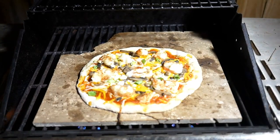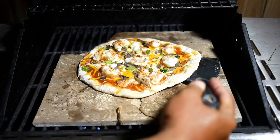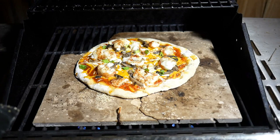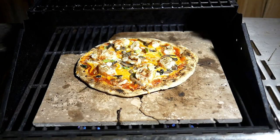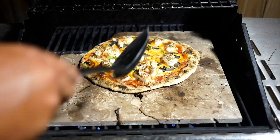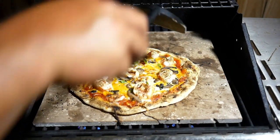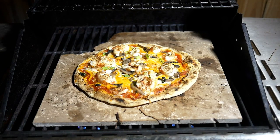Give that a couple minutes. Let's see how we're doing. Sounding crunchy on the bottom. Looking good. Cheese is starting to melt. I'm thinking we are done. Looks good.